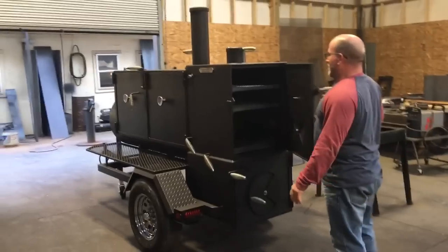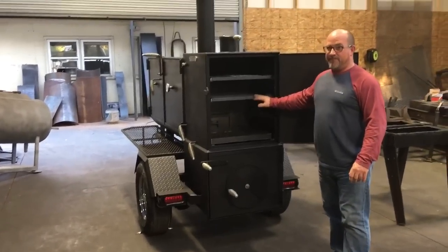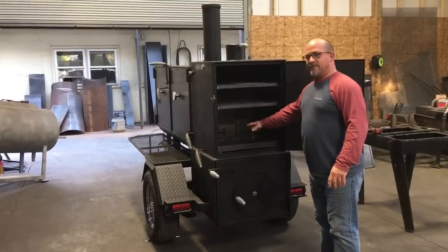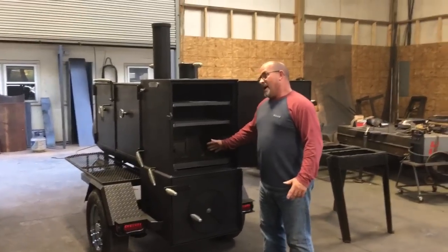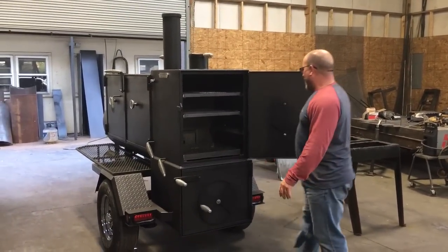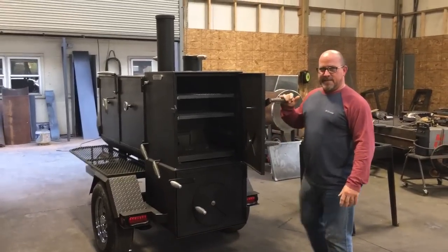I see two shelves in this warmer. I think Tyler and them just hadn't put this shelf in here yet today, so I need to make sure they know that. It's got a charcoal pan right here. It does not have an elevated grate — that is an option. You can elevate it right in that pan. I don't have a problem putting charcoal right on that pan, lighting it, and cooking with it. You're going to get airflow through this pinwheel damper here.